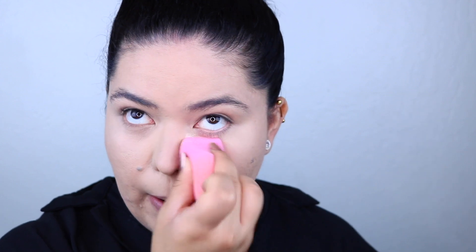I'm going to take some of my Huda Powder just to bake underneath the eyes a little bit, because I want to make sure this makeup doesn't budge at all. I'm going to take my little sponge and apply this to the sides of the nose and underneath the eye, and then press it in.